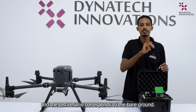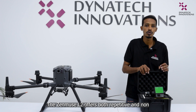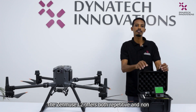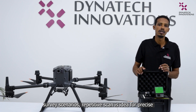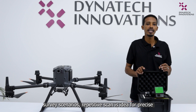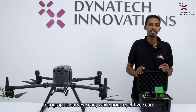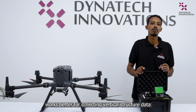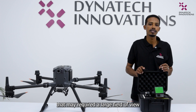The Zenmuse L2 offers both repetitive and non-repetitive scanning modes, catering to diverse survey scenarios. Repetitive scan is ideal for precise topographic survey scans, while non-repetitive scan works better for collecting vertical structure data that may require a large field of view.